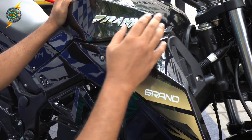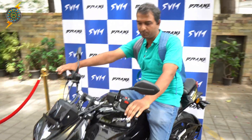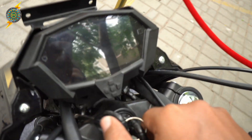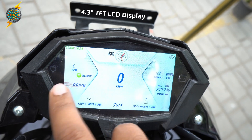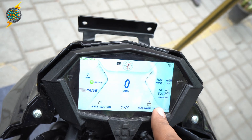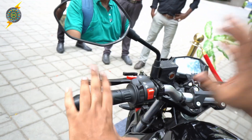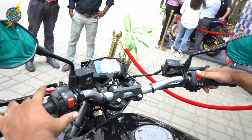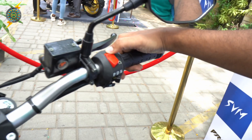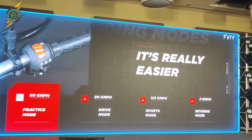This is a plastic body. At the handlebar, you can see all the upright controls. There is a big colorful dual display. There are two switch panels: light switch, indicator, kill switch, PD, and SN mode — with practice, driving, and sports mode.